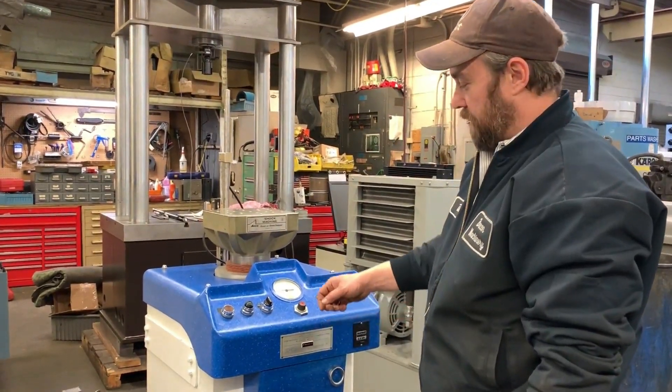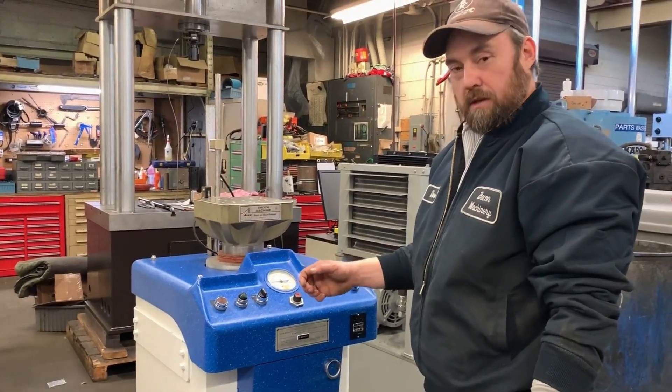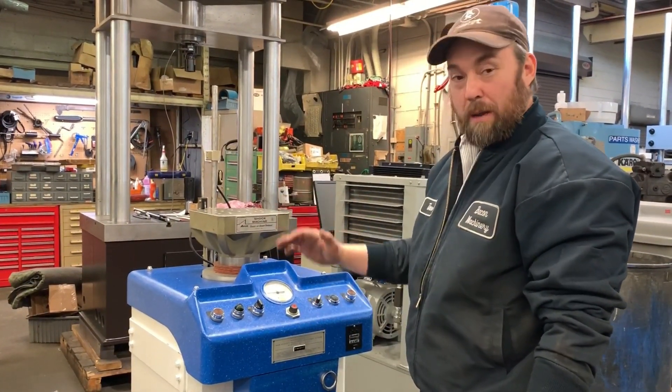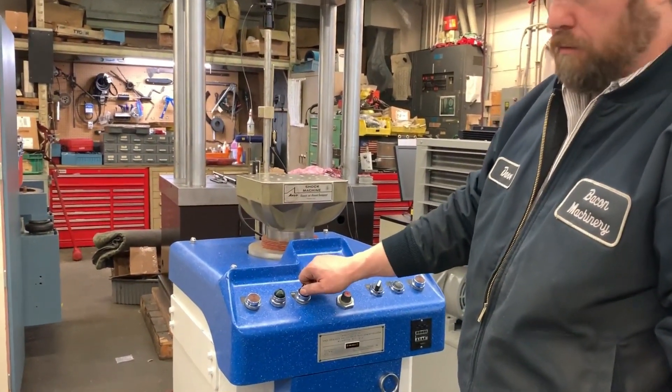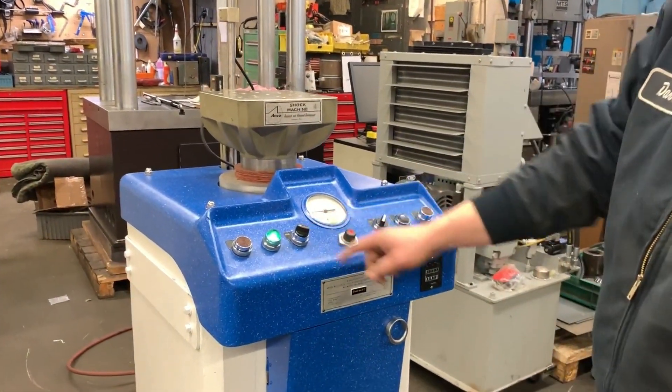What we have is the Avco shock machine, used in packaging testing and drop testing as well. It has two modes. We'll operate in manual mode now — switch it to manual.